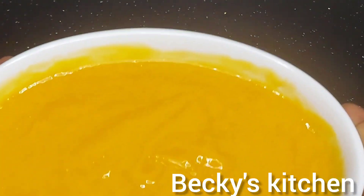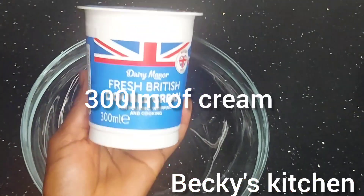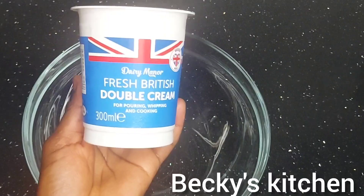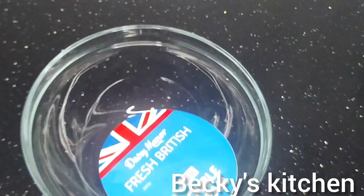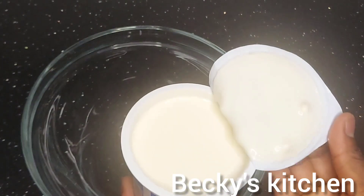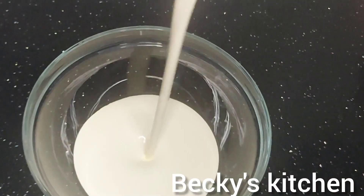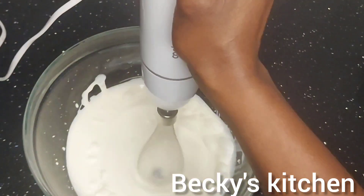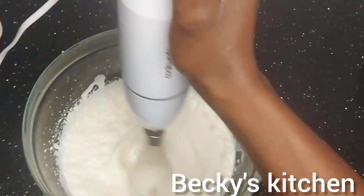After mixing, put the mango mixture to the side. Then take some double cream. In Zambia it may be a different brand, but you know that section where they sell yogurts and milk — that's where you can find cream. Put the cream in a bowl, then take a whisk or hand mixer and start whisking.